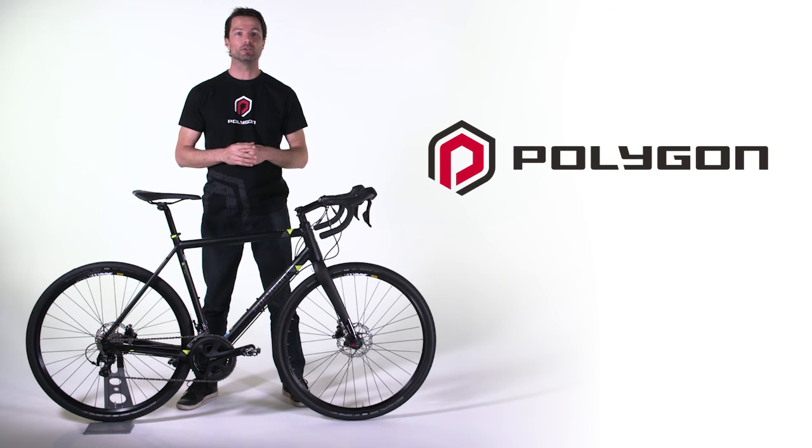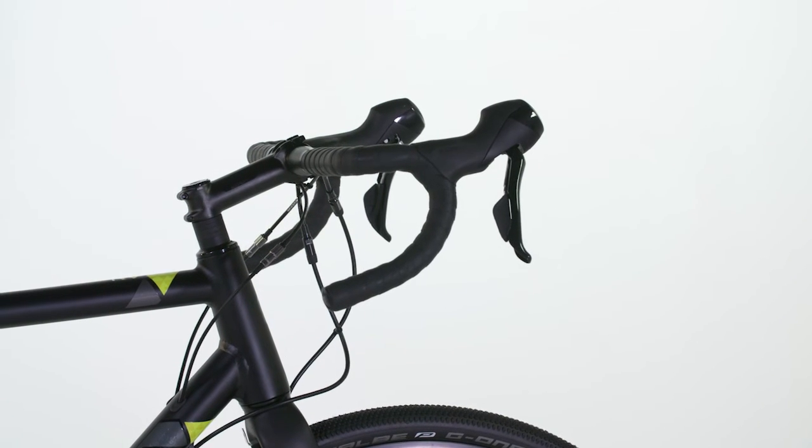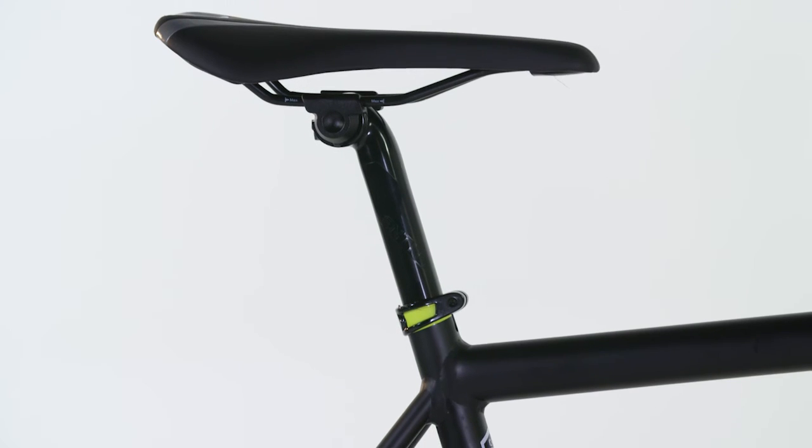Finishing off the Bend RV are the Entity Alloy stem, seat post and flared handlebars. They're all matched to the Entity Flax saddle, which is narrow and long in profile, allowing multiple riding positions.